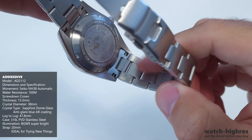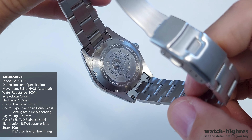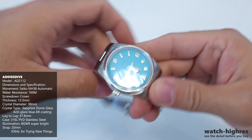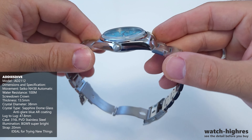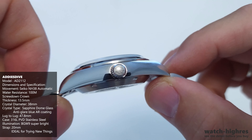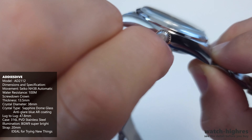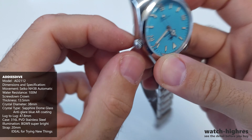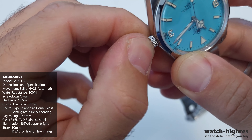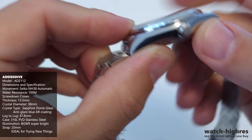At the back of the watch — I always show you the details — you're seeing the automatic movement. It is the NH38 movement, not NH35 as I said earlier. You can see the specs around the case back. It has a pretty diver-style logo with diver imagery, guns, arrows, and similar design elements.